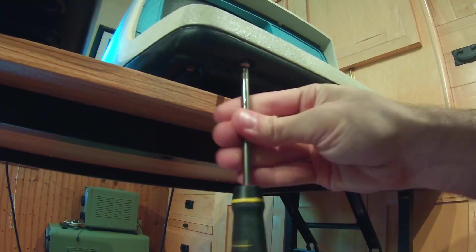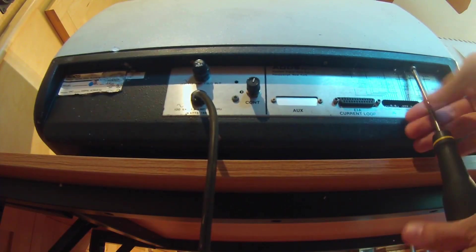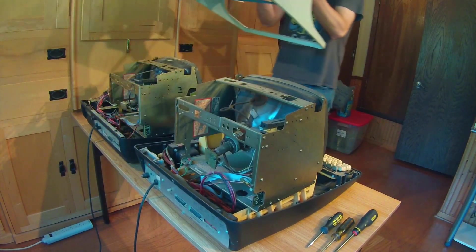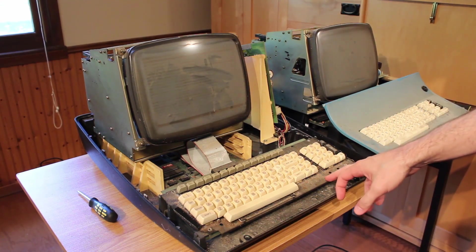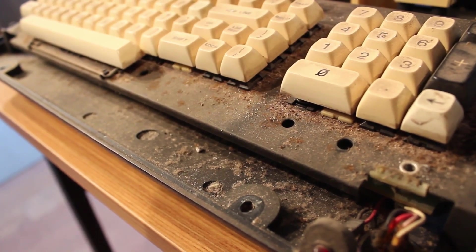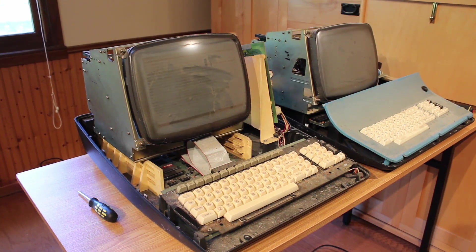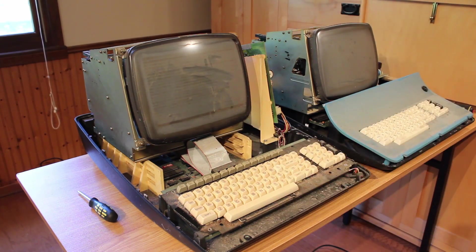So hopefully it's a minor fix and just a deep clean for both, and then we'll have two nicely working data terminals. Let's go ahead and try to get the cases off of both of these so we can get a look inside. It is very disgusting inside these things — before we get further into the tear-down, there are a couple of things we can observe while they're sitting in this state.